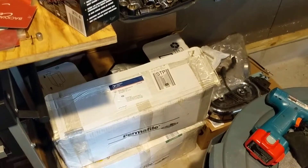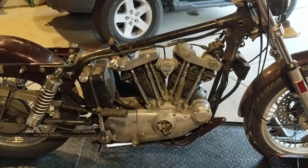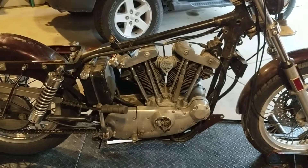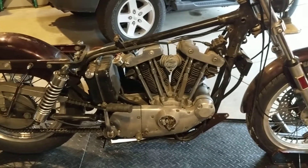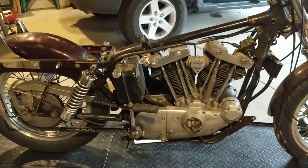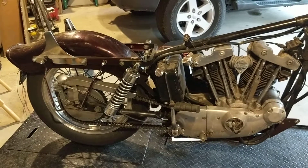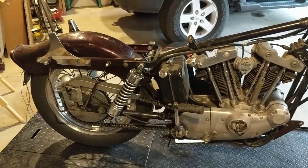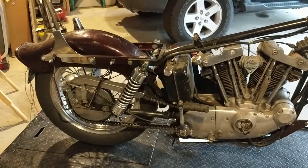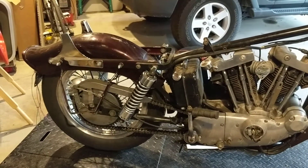The bike came with a number of boxes, as you can imagine. There's the original carburetor, and then there's a second carburetor that says AMF on it. Then there's an S&S Super E and a rebuild kit that looks in pretty good shape, so I think I'm just gonna rebuild that S&S and give that a shot.